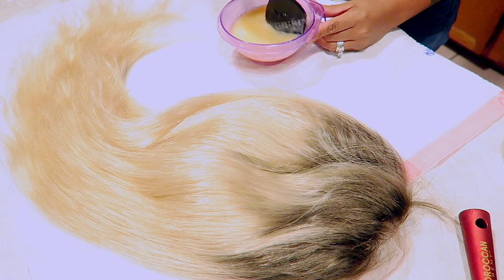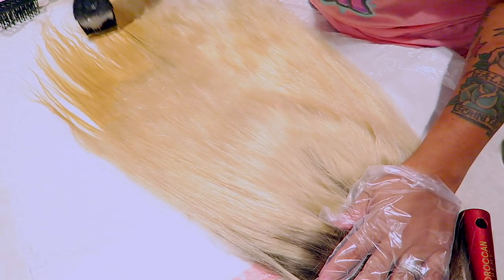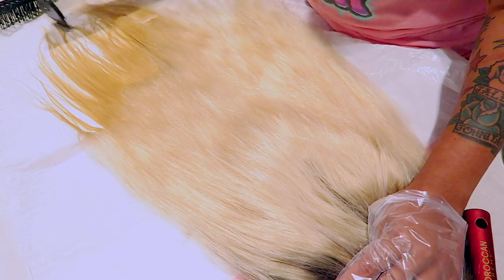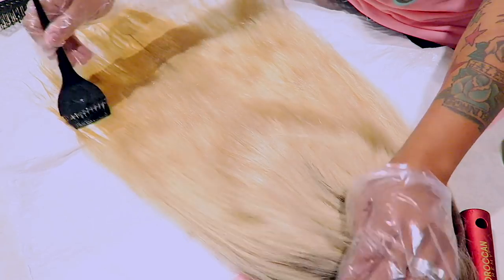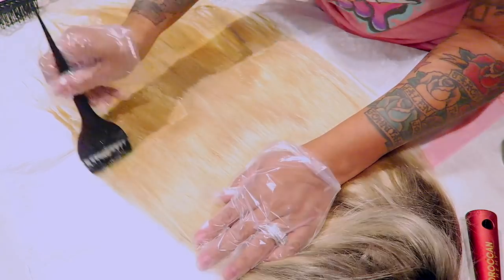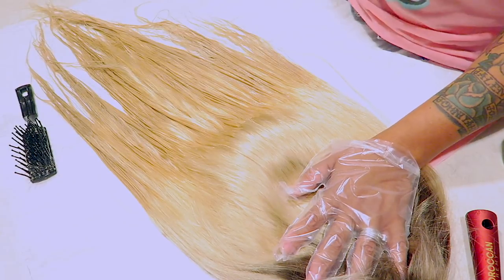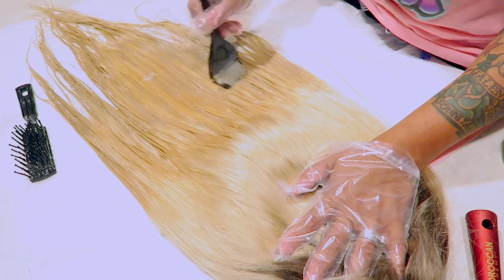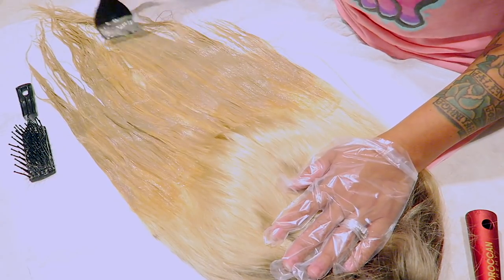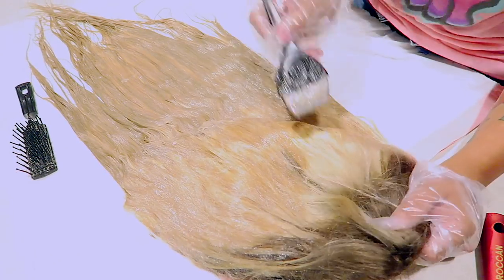Once again we are back at brushing. Now we're going to use the Color Silk in ash blonde. I decided to do this method and just use the box dye because I really didn't feel like getting toners and doing all that. So I went ahead and bought these — they're super affordable, like $2.97 at Walmart. That's the reason I did this. You want to make sure you get every strand of hair when you are dyeing.